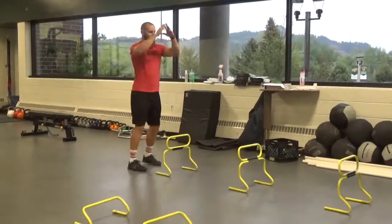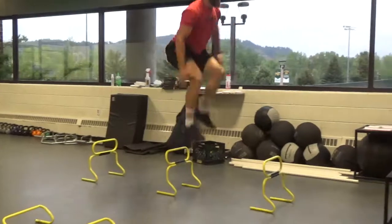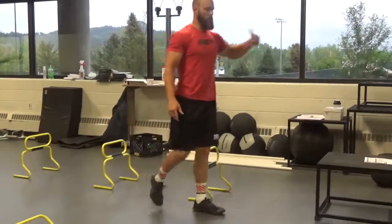Focus on counter movement is here. Non-counter movement would be here. Continuous would just be...